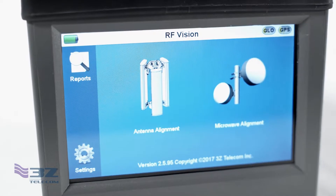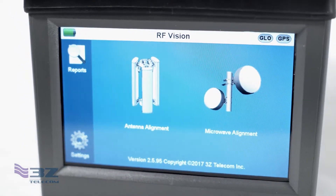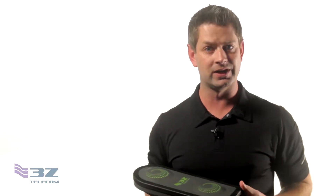It all centers around the new impact resistant 5.5 inch touchscreen display that allows you to quickly and easily navigate the many features this tool has to offer, even with gloves on. Using the screen you can now perfectly align an antenna by simply moving the crosshair over the bullseye in one easy step.